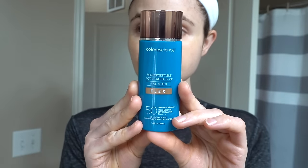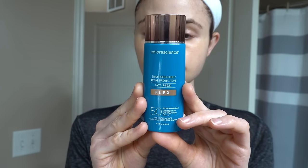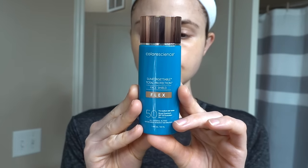Face Shield Flex is a new sunscreen from Color Science that's really cool. It is a tinted sunscreen unlike any I've ever used before, because they actually take the pigment — the iron oxides — and encapsulate it. The sunscreen comes out white, but as you rub it into your skin the pigment starts to bloom and blend in.